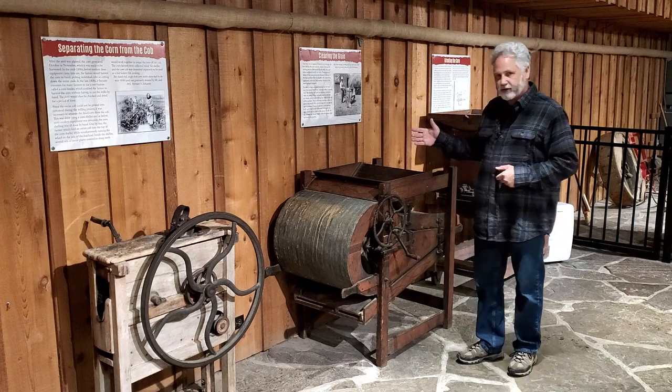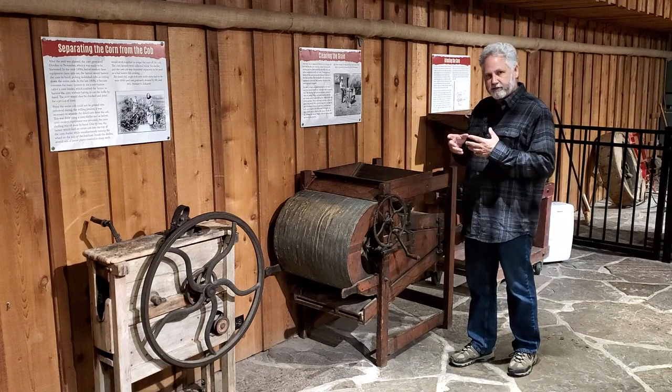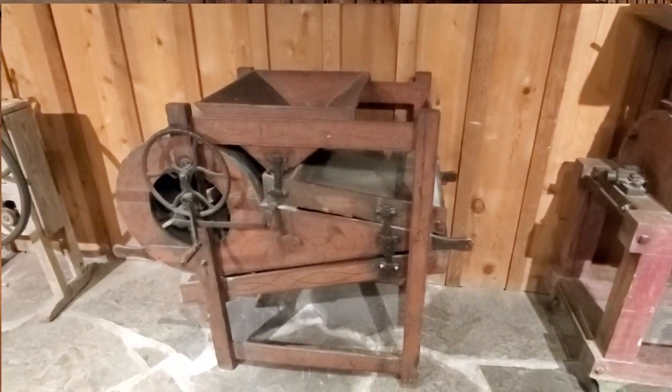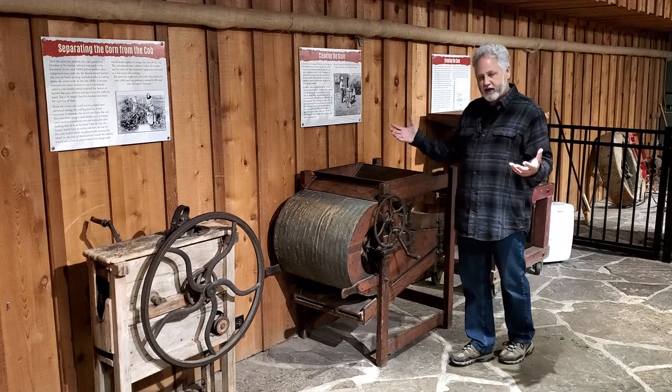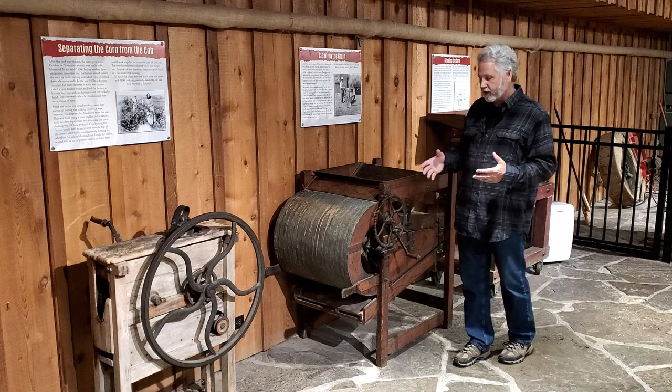The next step is to clean the corn up. There are going to be little pieces of debris in it, so you put it in here and this machine shakes it, separating it into different sizes. There's also a fan on here that blows the chaff out so it's nice and clean when you take it to the grinder.